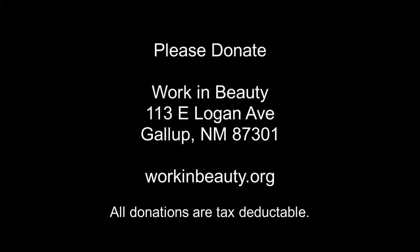Work and Beauty is a 501(c)(3) nonprofit based in west central New Mexico. We operate on donations from people like you. Please consider donating money for our cause by either sending a check to our address listed here or through our website at workinbeauty.org. Thank you very much.